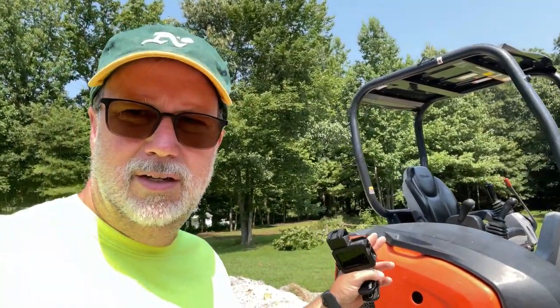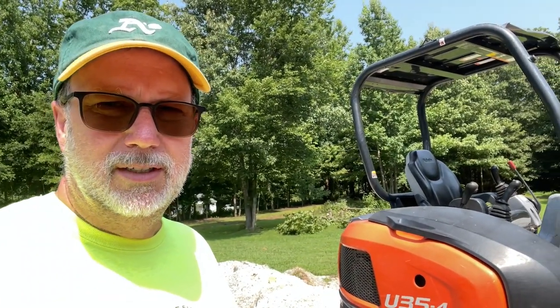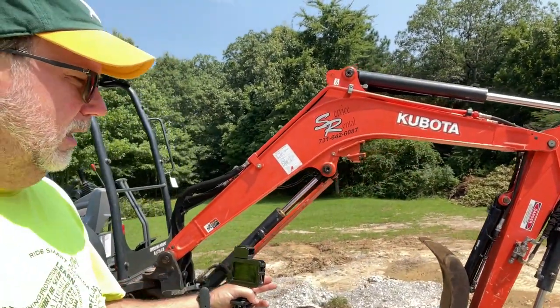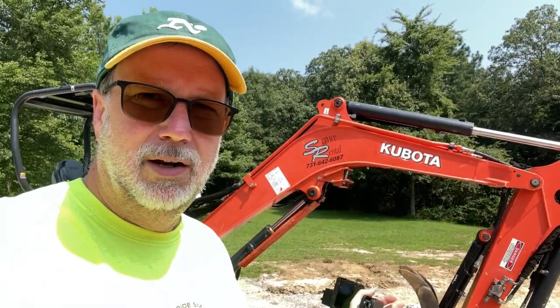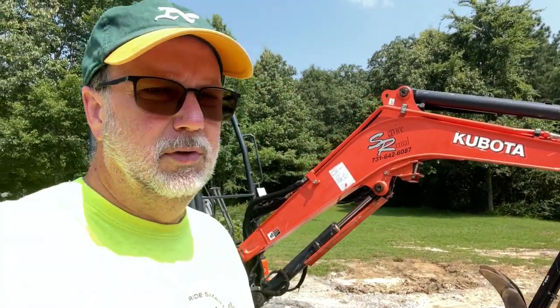We've rented this before. If you're interested in a video on how to control one of these, we've got a video that walks through the different controls and joysticks and what they do. You can check that out. There are also plenty of implements and attachments for the boom. We previously rented the hydraulic breaker to break up a bunch of concrete — you can check out how to use it and how to swap the bucket back on in some of our previous videos.